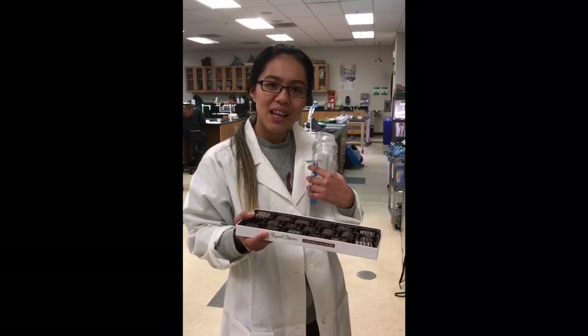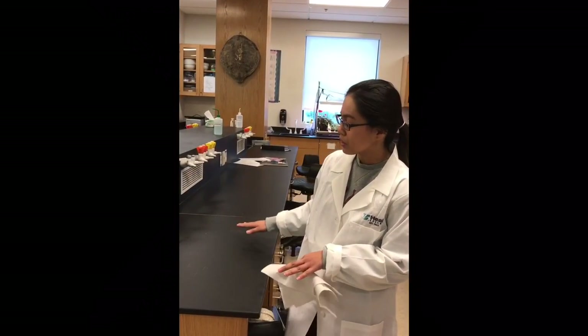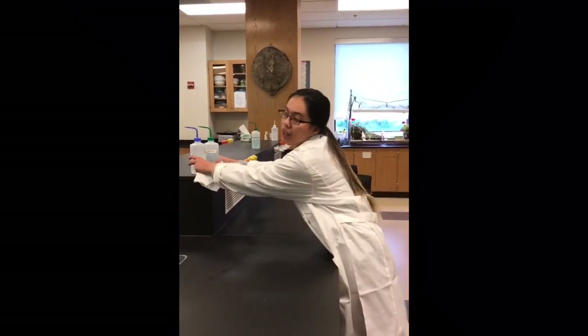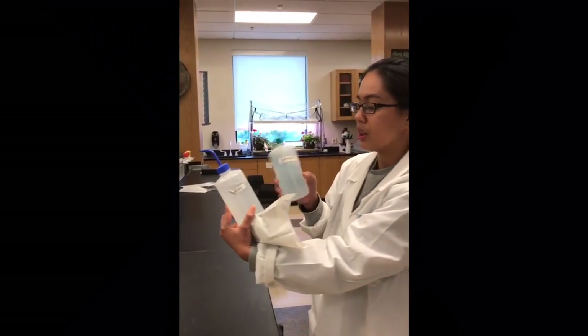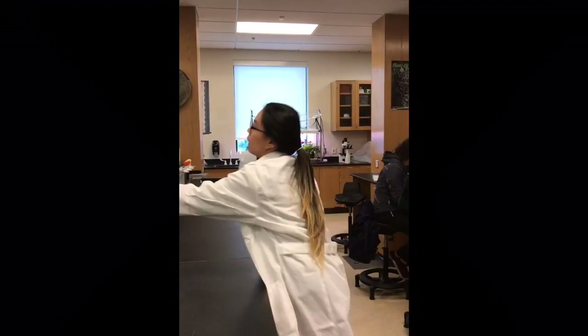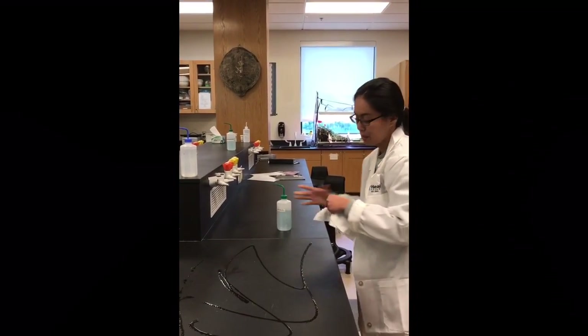Thank you Desiree. My name is Daniella and I'm here to remind you that food and drinks are only allowed on the shelf. Before you start your lab, you have to make sure that your desks are sanitized. I'm going to show you how to do it. We have two bottles here — one is water and the other is sanitizing solution — and you want to use the sanitizing solution to clean the table.